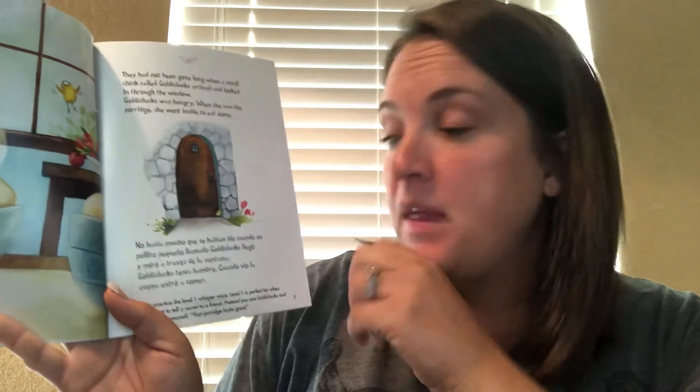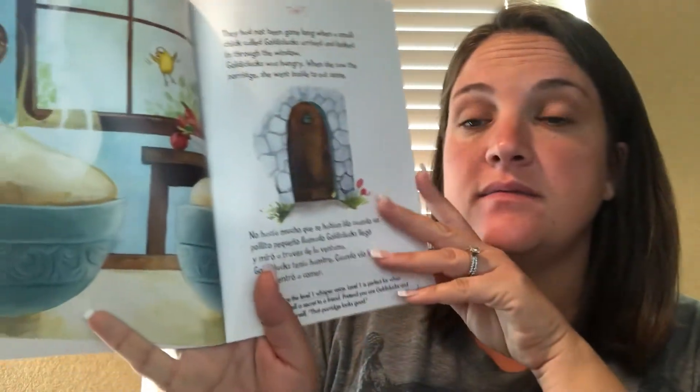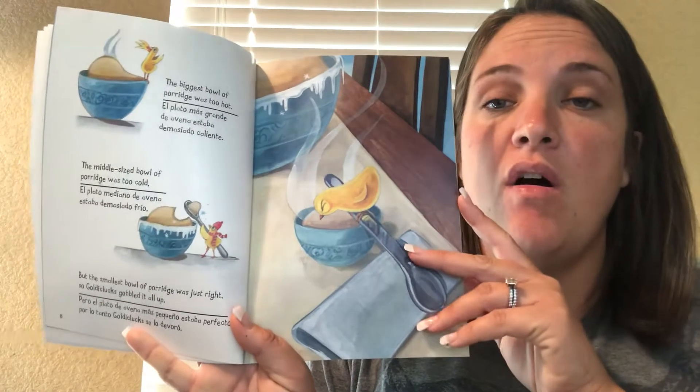Now let's practice a level one whisper voice. Level one is perfect for when you want to tell a secret to a friend. Pretend you're Goldie Clucks and whisper to yourself: that porridge looks good. Let's try it together — that porridge looks good. That's a whisper voice. The biggest bowl of porridge was too hot. The middle sized bowl of porridge was too cold, but the smallest bowl of porridge was just right. So Goldie Clucks gobbled it all up.